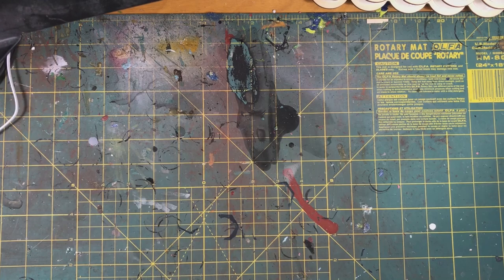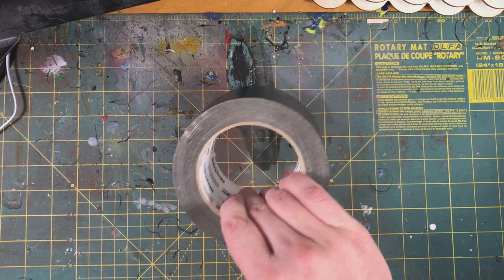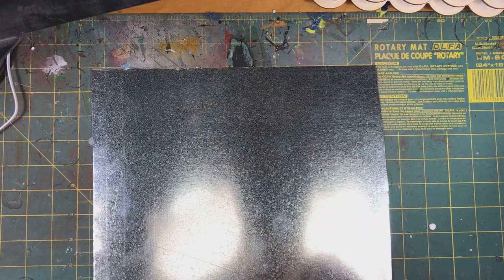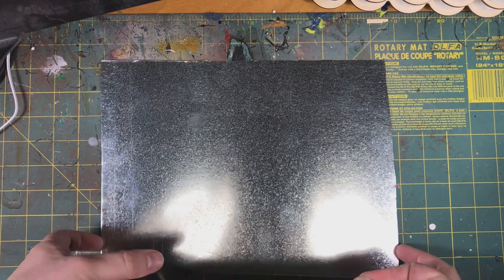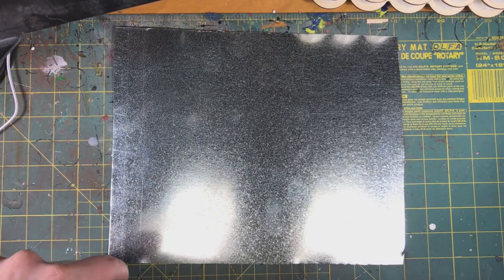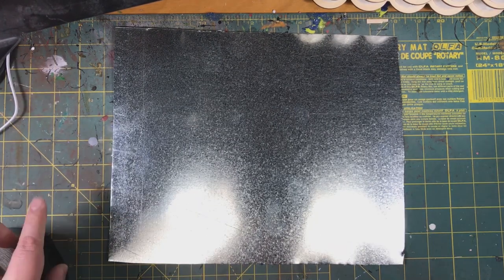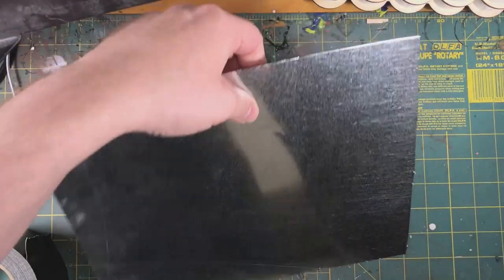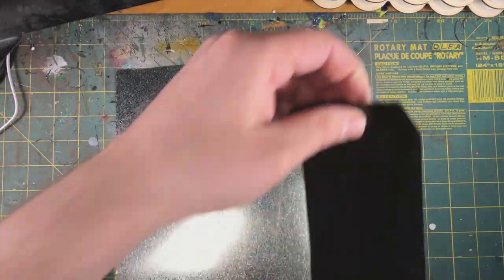So we're going to use some black duct tape and start applying it to the edges of the tin. This does two things: one, it protects your fingers for future handling. Even though this will be glued to the bottom of the box, there's still a chance you could cut yourself on the tin if it wasn't covered.